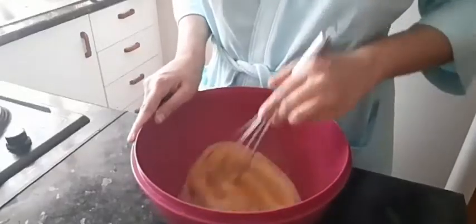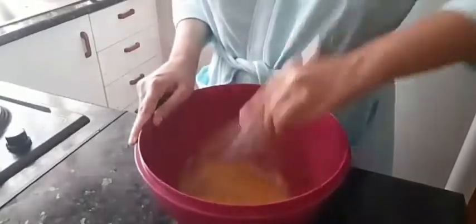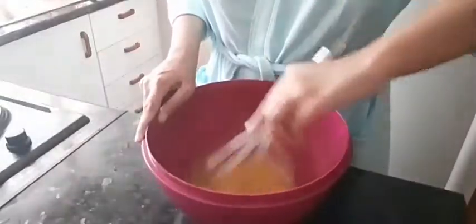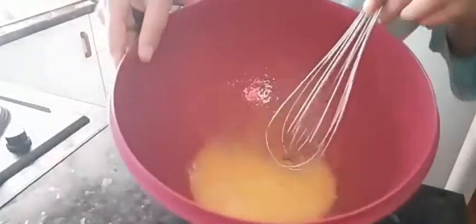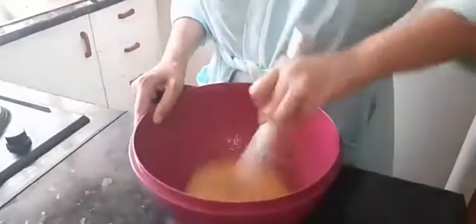Hey guys, today I'm gonna be making a money doughnut. It's called Ebola, so I just woke up and decided to make this since it's Sunday — you know, not something I'd usually do, but I thought I'd make this.